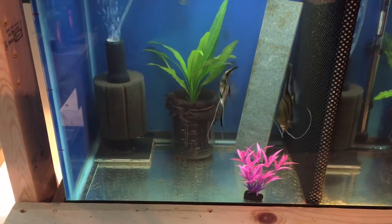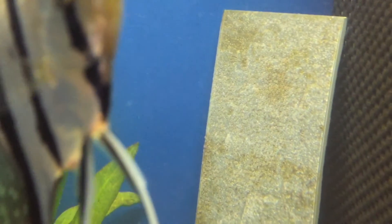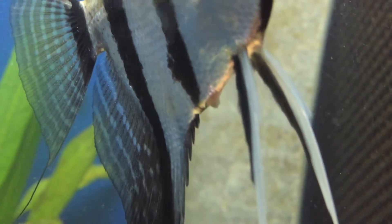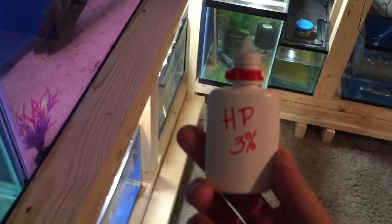Our zebra pair just spawned. It's been 12 hours and we're going to go ahead and pull their slate. What we're going to place this slate into is a one-gallon glass jar. We're also going to use chlorinated water for the first three days. This will keep the fungus down, as well as hydrogen peroxide with that chlorine for the first three days. We're going to start on the first day at 10 drops per gallon of hydrogen peroxide.